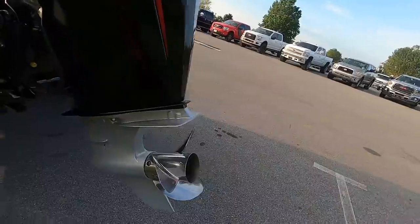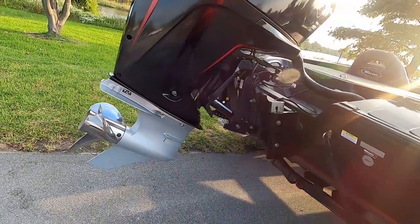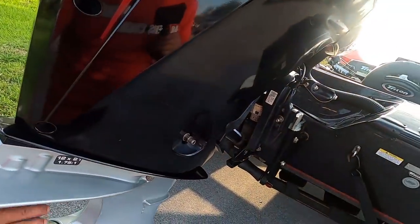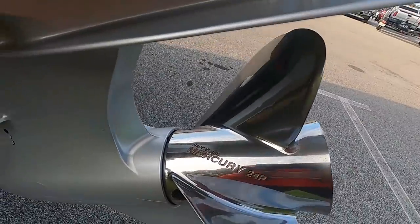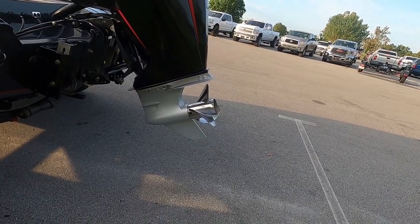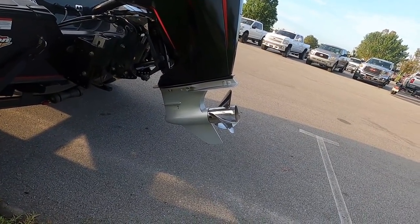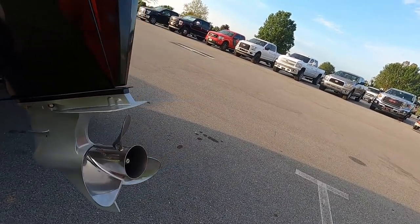Let's start with our prop. I get asked a lot what kind of prop I'm running — three blades or four blades. I'm running a Fury three-bladed prop, 24 pitch. I'm not a mechanic, I can't get into a lot of details on prop sizes, which one's better for heavier load or top end speed. I just don't know. I'm not that kind of guy.